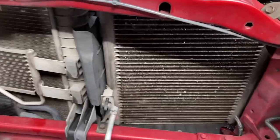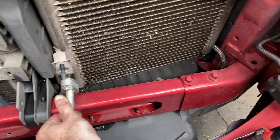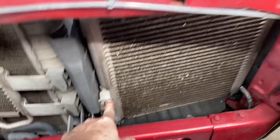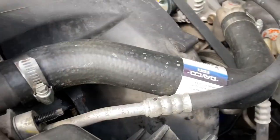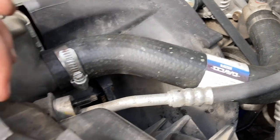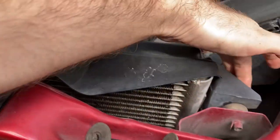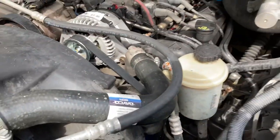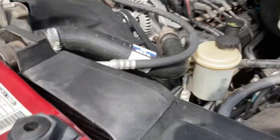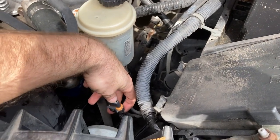From here we disconnected the 13 millimeter nuts on the AC lines on the front of our condenser and the back. From there we have two 10 millimeter bolts — one right above this AC line, and the other over in the corner by the fuse box. Once you disconnect those, our AC lines are off.